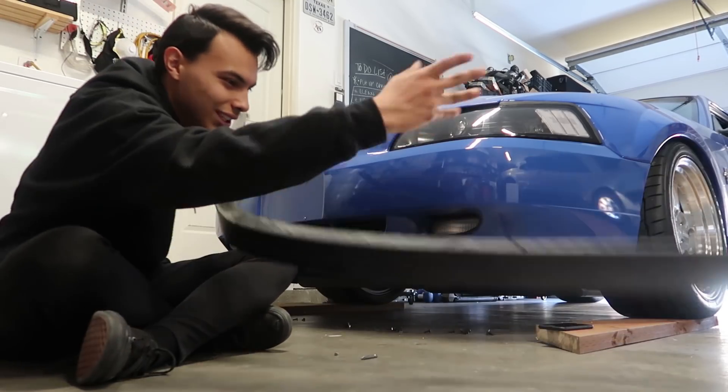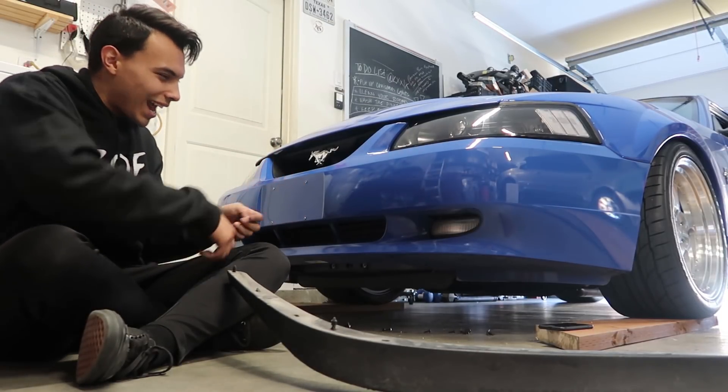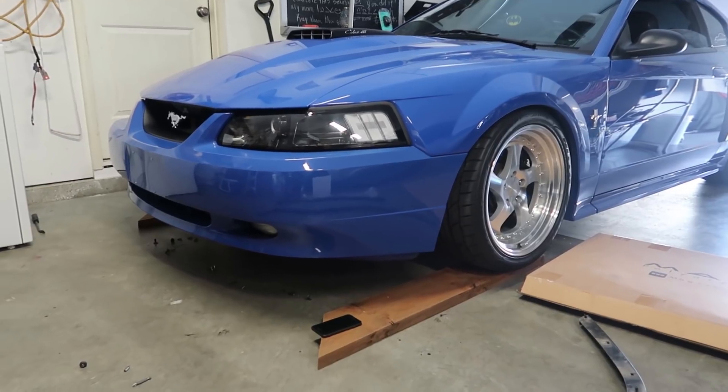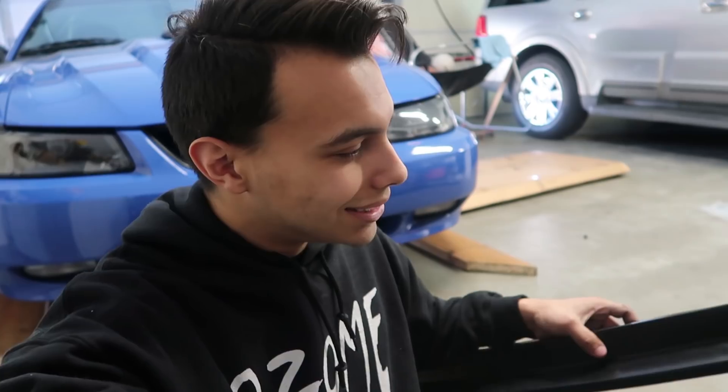Those little bolts — whatever you want to call them — there's a special tool that you use to take them off, but I don't have that tool so I kind of have to play it out. Without the chin spoiler, it looks weird — it looks like a turtle without its shell. One thing that I am loving about this chin spoiler is the material. It kind of feels like 3D printed material, but the thing about it is that it doesn't seem like the type to fade over time. With the Mach 1 chin spoiler, everyone goes through it — everyone sees the crusty faded black phase and it doesn't look good at all. With this one I feel like it'll hold up, it's durable, and it won't fade over time, which is super awesome.